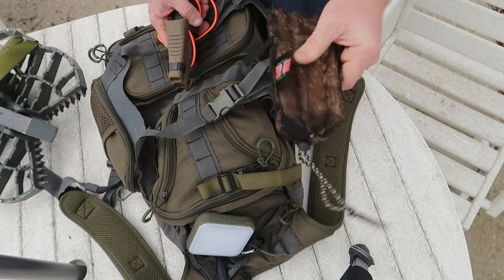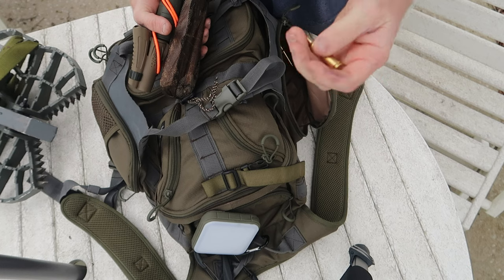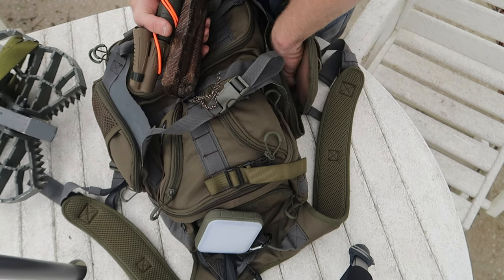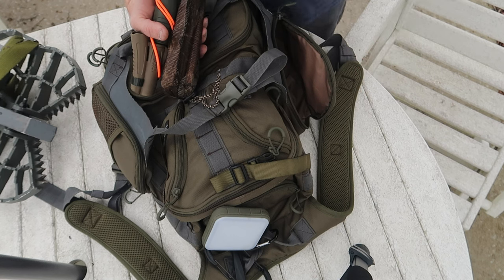I've got a bag I'll just throw in here, and for some reason I have some random ammo in here — probably need to put that up, I don't know how long that's been in there. Just random stuff like that ends up in the pack.